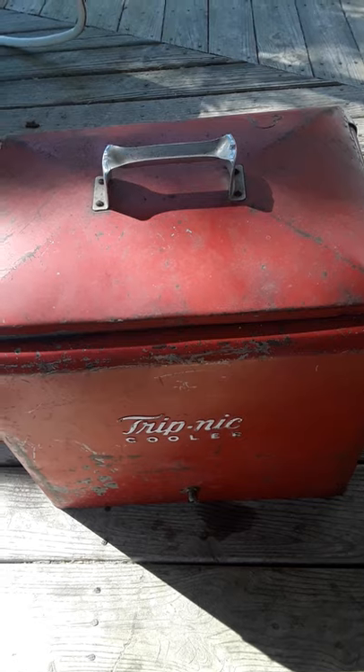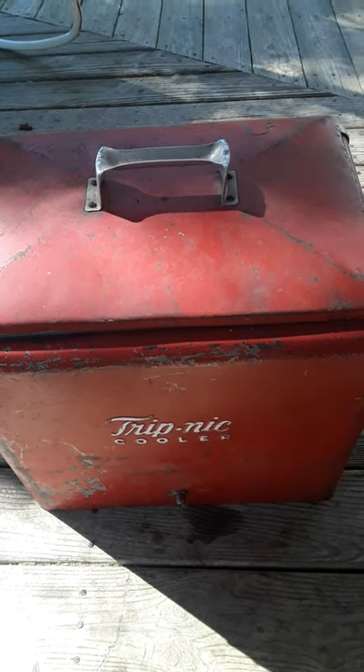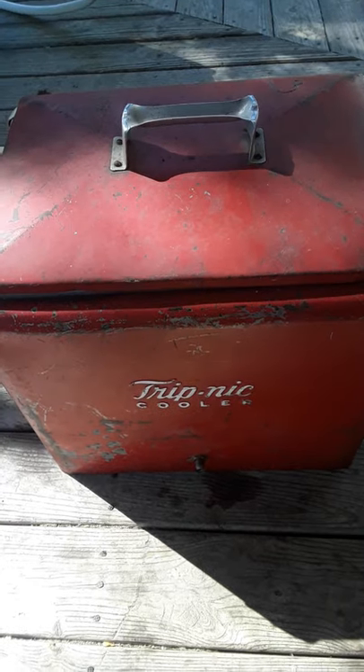This is another one I found, and I love these coolers. They're hard to find, so every time I find one I buy it. I'm not going to do too much to this one — I like the patina on it.